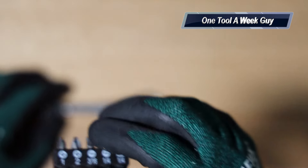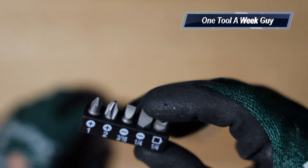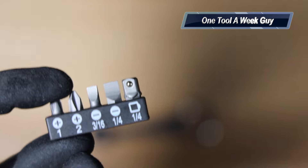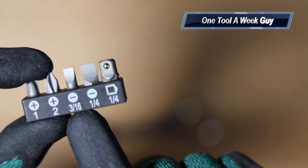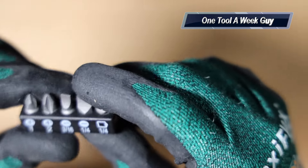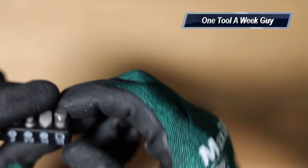The total price is going to be in the comments below, and I'll leave the links below as well. It comes with these little stubby bits: a Phillips head number one, a Phillips head number two, a flat head that's 3/16 of an inch wide, and a quarter-inch wide flat head.